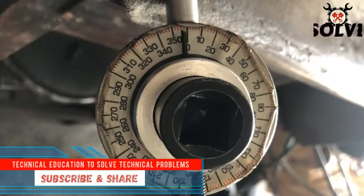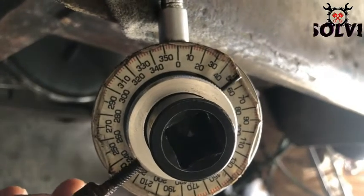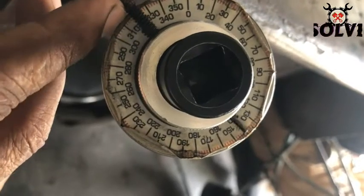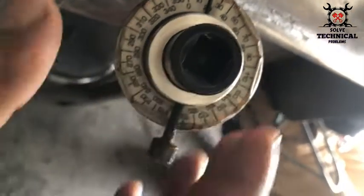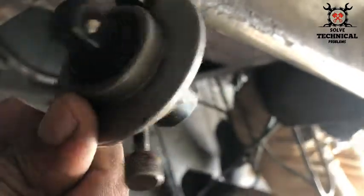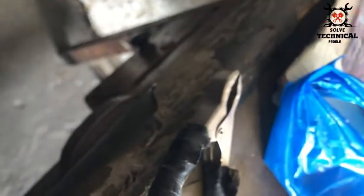Now this is the degree wheel for angular torque. The amount of angular displacement of a bolt or nut is called angular torque. You can see the dial here, and you insert your ratchet or torque wrench into it. The other side will be fixed with the engine, and with rotation you will give the degree torque to your bolt.